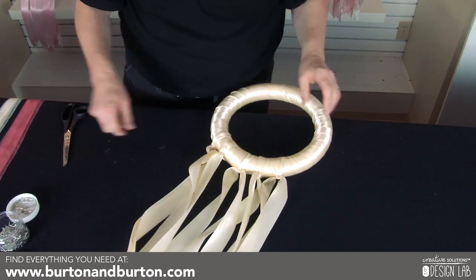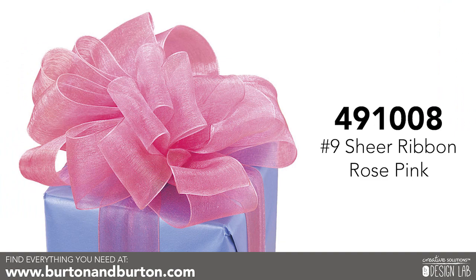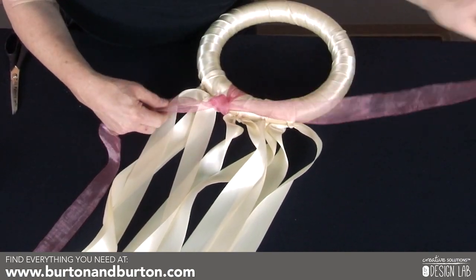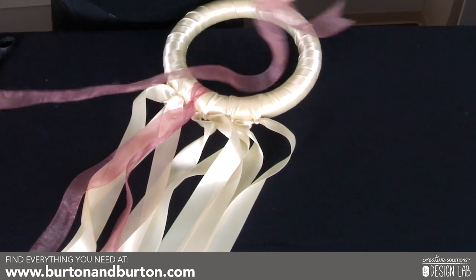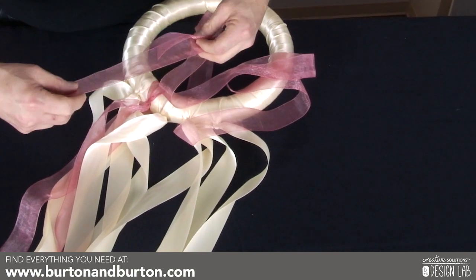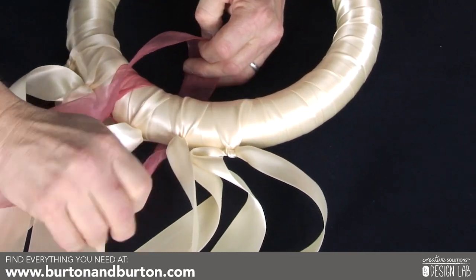We're going to go between each of these other streamers and you're just going to double knot it. This will be really pretty for any type of wedding color — you could use whatever colors are the colors of the wedding. Or if you're doing Easter or Valentine's, red and white. This particular piece we're going to finish it off with that wonderful heart that we at Burton & Burton are selling with the lace-up.